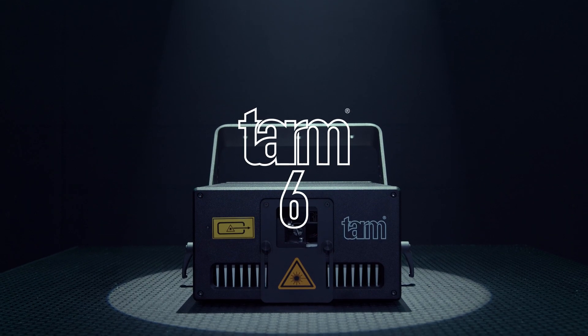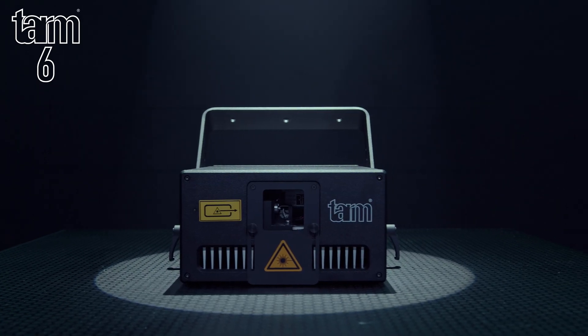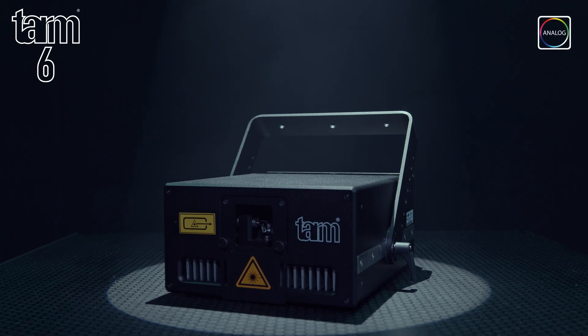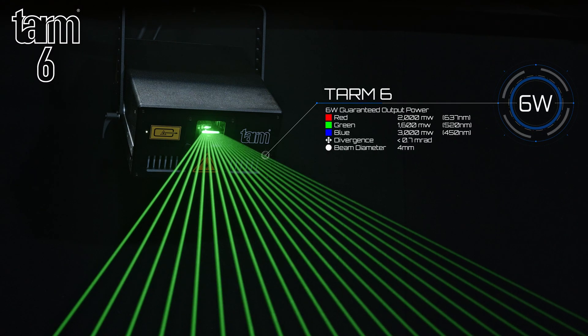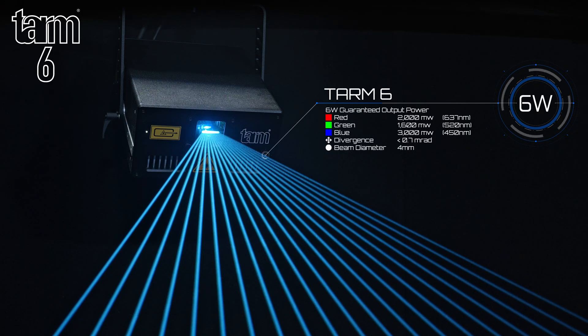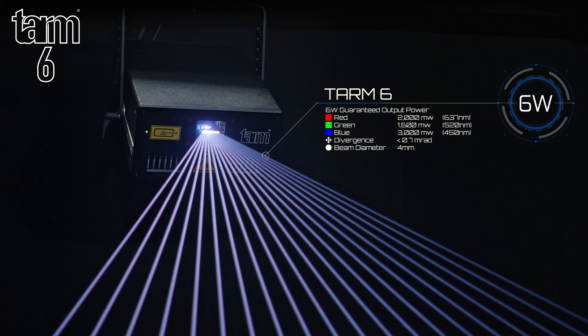Introducing the TAM6. The TAM6 is a high-end show laser with analog modulation and RGB color mixing. It has a guaranteed output of 6W, consisting of a 2W red, a 1.6W green and a 3W blue, a beam divergence of just 0.7 MRAD and a beam diameter of just 4mm.